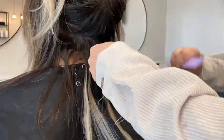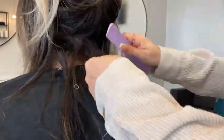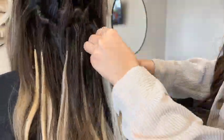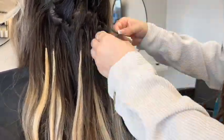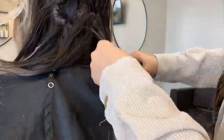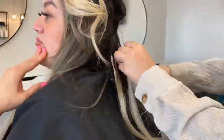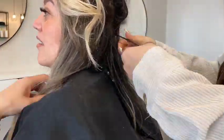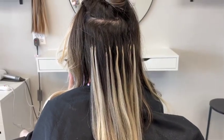My second client of the day is going to be a K-tip removal. I am removing her K-tips with a K-tip solution removal, just breaking down those extensions to remove them. It's very tedious work and we have to be very careful with the natural hair to not cause any damage. This is the before with all the old extensions and about six months of grow-out, and this is after.